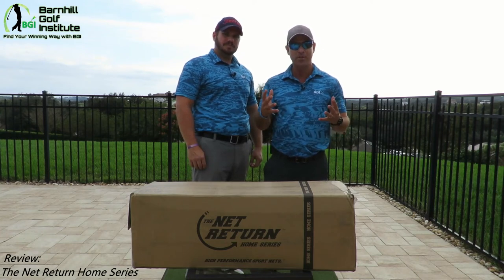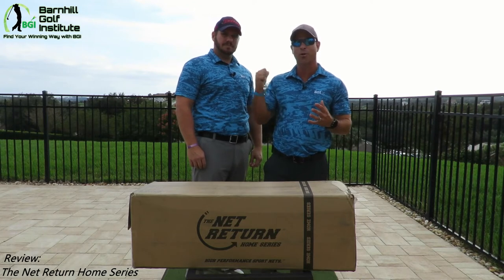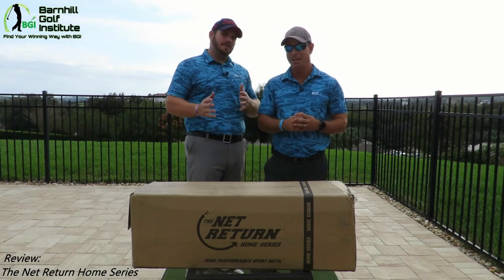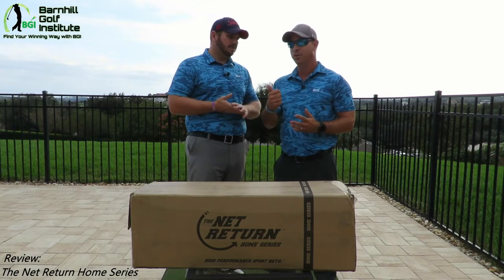The reason we're doing this — if you've seen some of our previous videos — I had a net behind me that is no longer here. It is out of commission. It did not last more than a week and a half, two weeks. And that's a perfect example of why we're doing this unboxing. You get what you pay for.